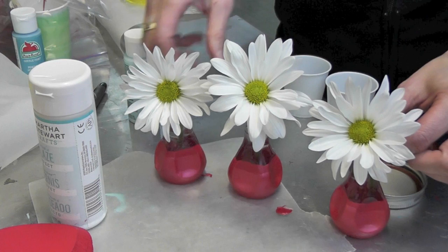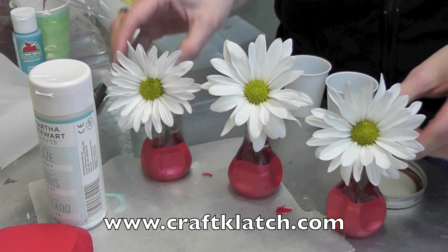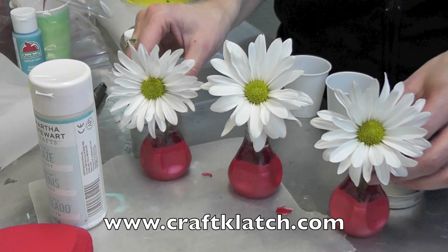Remember to go to my website at www.craftclutch.com where you can find the directions to this and many other tutorials. There's a tutorials tab with thumbnail pictures of all my craft projects that'll take you right to the link. It's an easy way to scroll through and find them. Thank you again for watching — we'll see you next time and happy crafting!